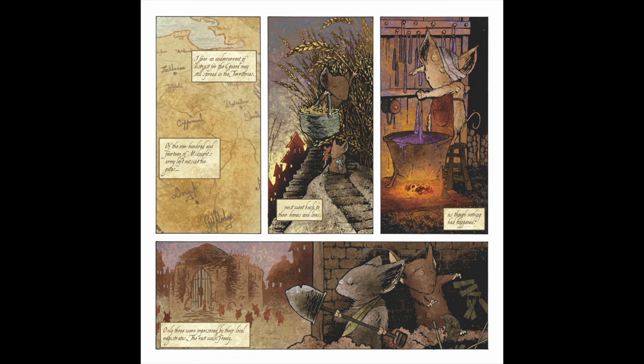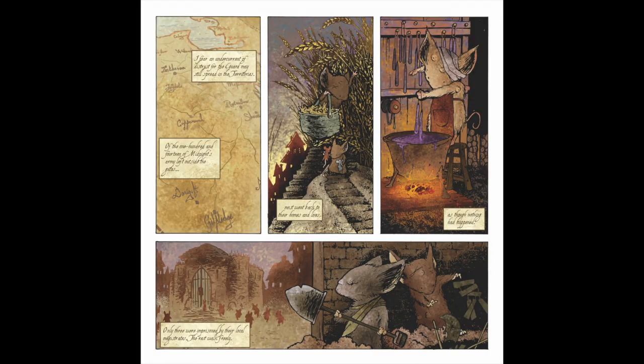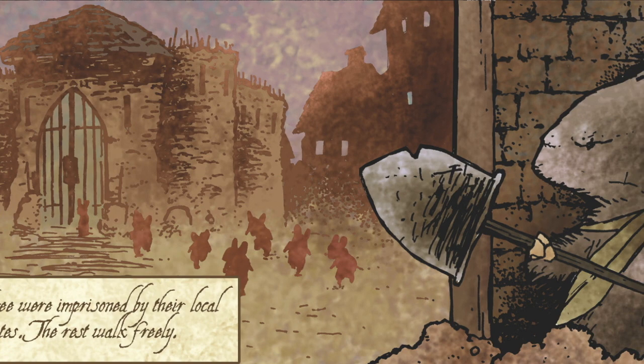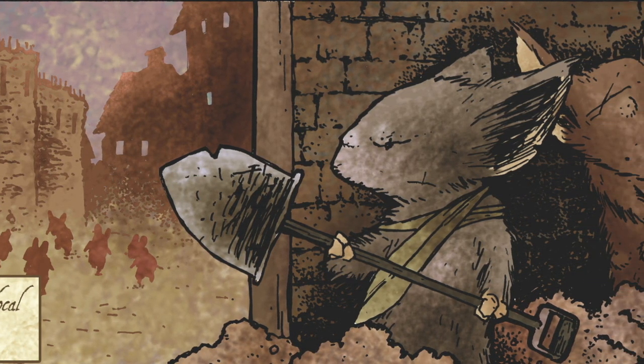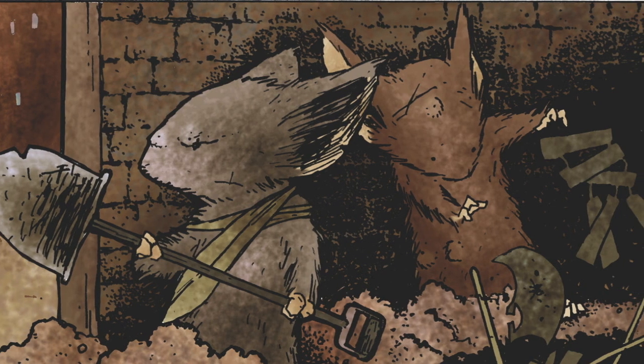Page two. This page was my way to deal with the questions of what happened to Midnight's Army. The mice left outside of Lockhaven were not killed by the bees — though come on, some had to — but they went back to their lives. So I depicted a few daily routines of common mice: harvesting and candle making. I'd originally planned a last panel of a mouse setting a table with their family coming in the door and a cupboard just ajar enough to reveal some armor hanging inside. Instead, I decided to show the building where the three mice listed in the narration were imprisoned, while two wounded mice bury their armor. I'm not sure the jail aspect is readable, but it makes me wonder if my original idea would have been better.